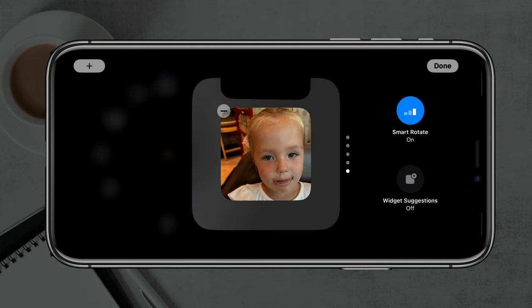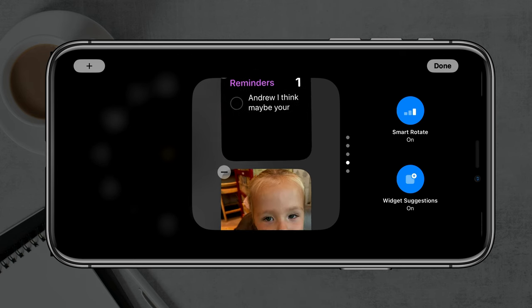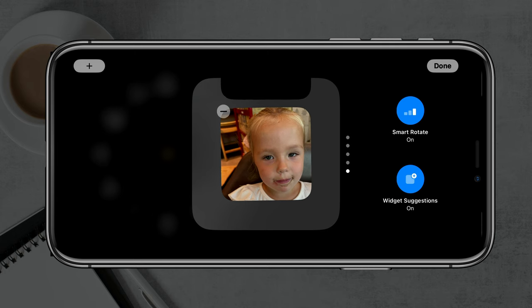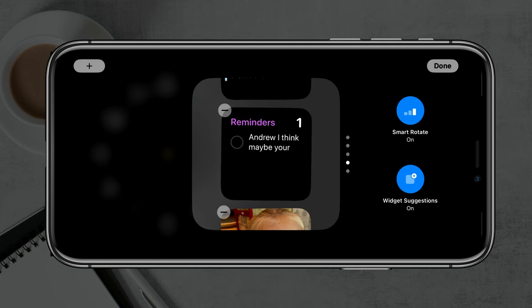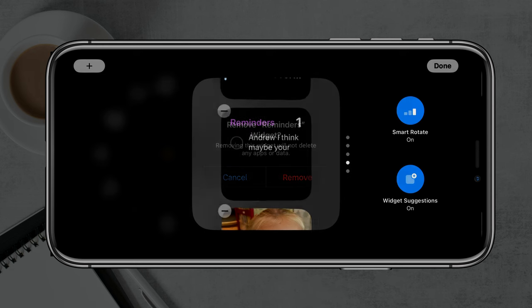Again, you would just need to tap, hold down, and then type in your passcode if you have one. This will allow you to rearrange and add all of your widgets. If you want to use the widget suggestions feature — it's off right now — you can tap into that and turn it on, and it'll allow iOS to suggest widgets it thinks you'd find most useful. Once you're done rearranging, make sure you tap Done.